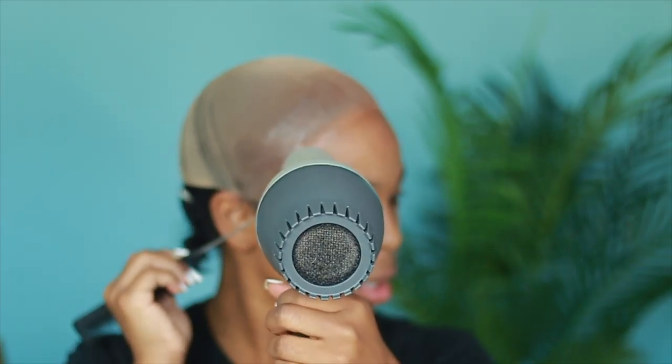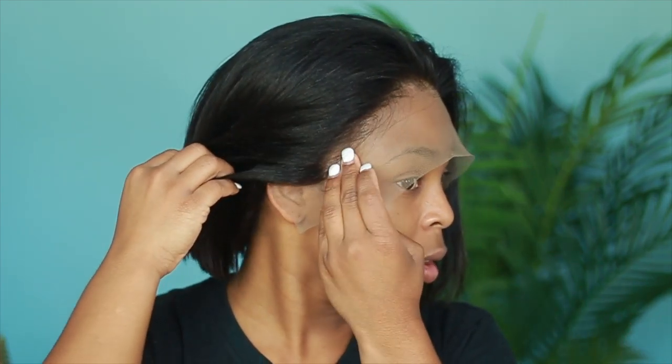If you follow me on Instagram, which is Simone.Sharice, I've already posted this picture and a lot of people were so in love with the unit. They were like, oh my God, I want it, I love it — this is the best hairstyle they've seen on me. So I was like, you know what, I might rock it for a little bit. I've had it on my head for about maybe four days so far, and I actually love it.